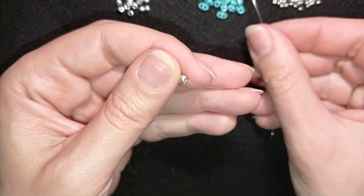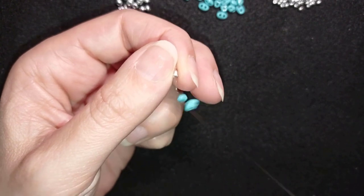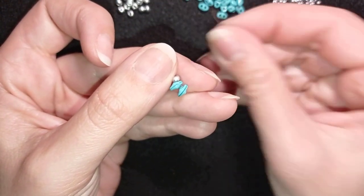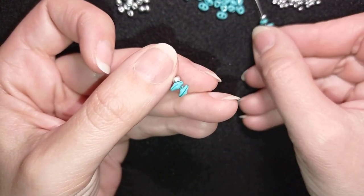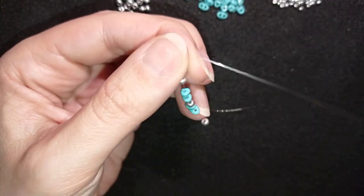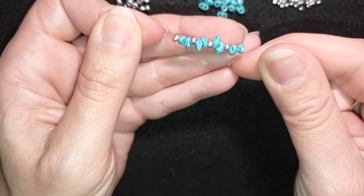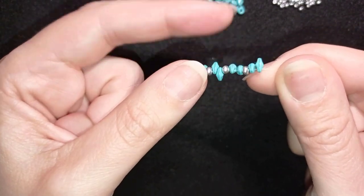Now I'm taking two SuperDuces and one 8-0, then again two SuperDuces and one 8-0, and two more SuperDuces — sliding all those beads down. You can see I have four pairs of SuperDuces divided by the 8-0 beads. This is exactly what I want.